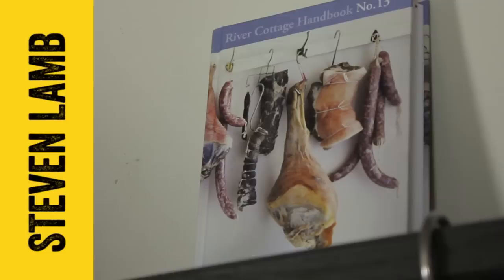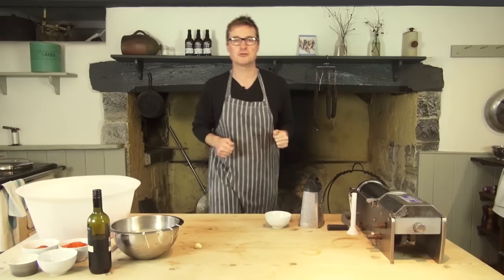Hi Foodtubers, my name is Stephen Lam, author of Curing and Smoking. I'm here at the River Cottage Cookery School and today we are going to do chorizo.